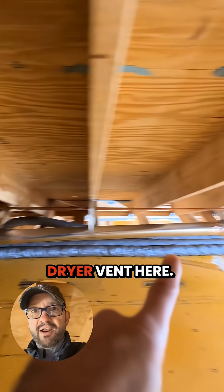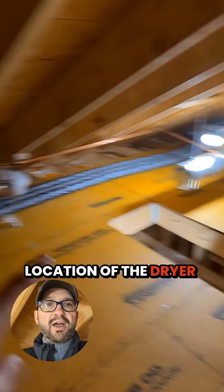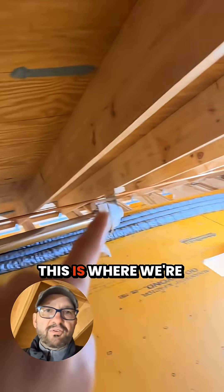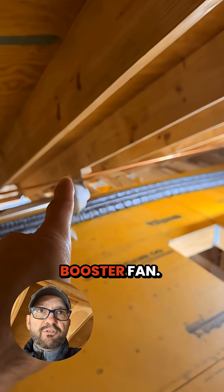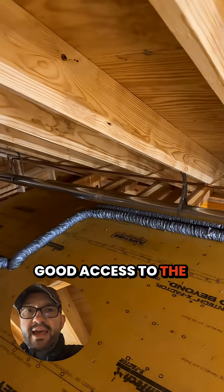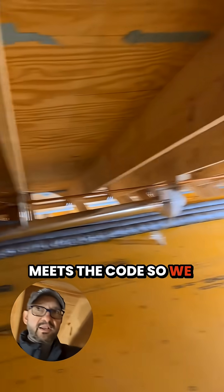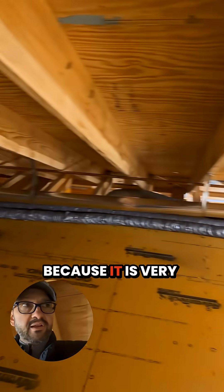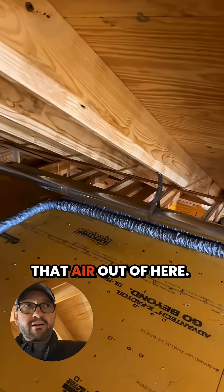We also have our dryer vent here. This has a booster fan. Just given the location of the dryer and our ideal exit for this dryer vent, this is where we're at in the attic. Good access to this booster fan, and good access to the outlet here on the gable wall. The run actually meets code, so we don't technically need this fan, but we're doing it because it is very close to that limit and we want to boost that air out of here.